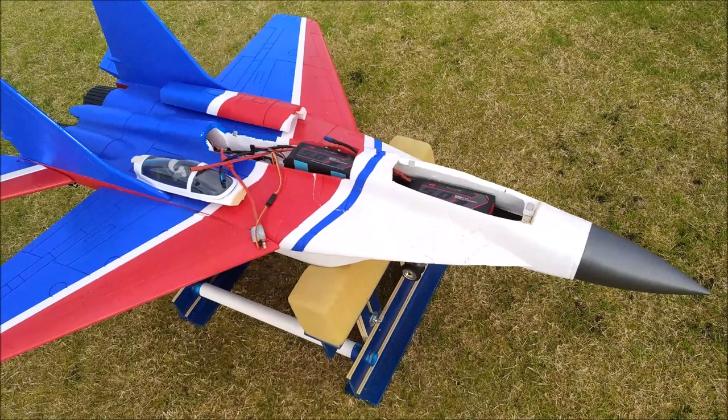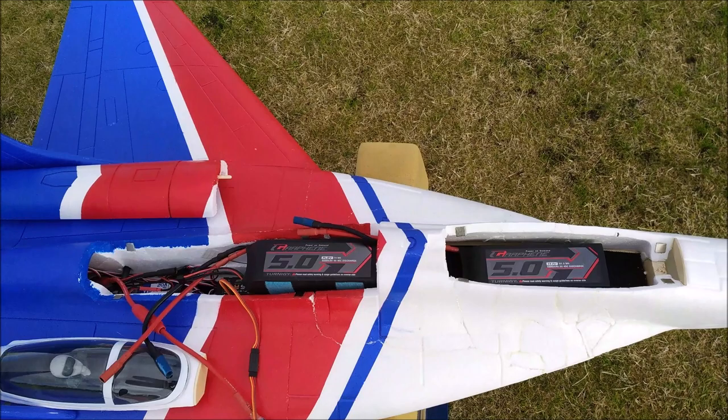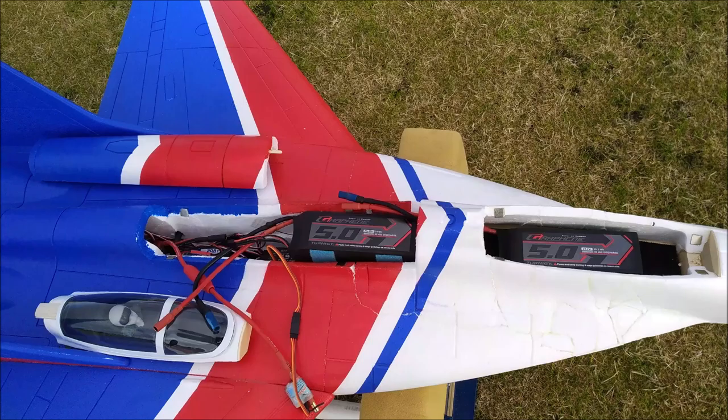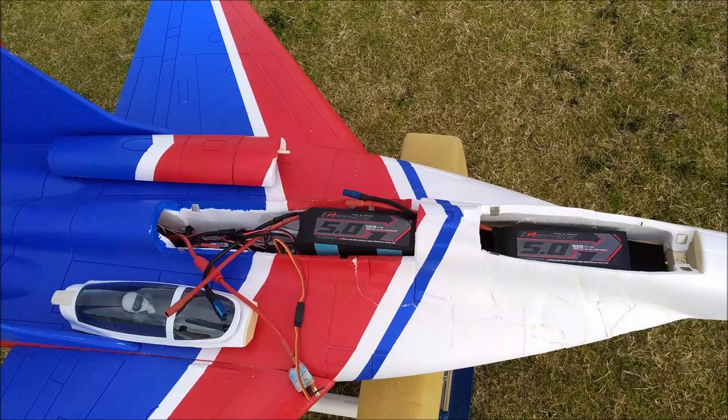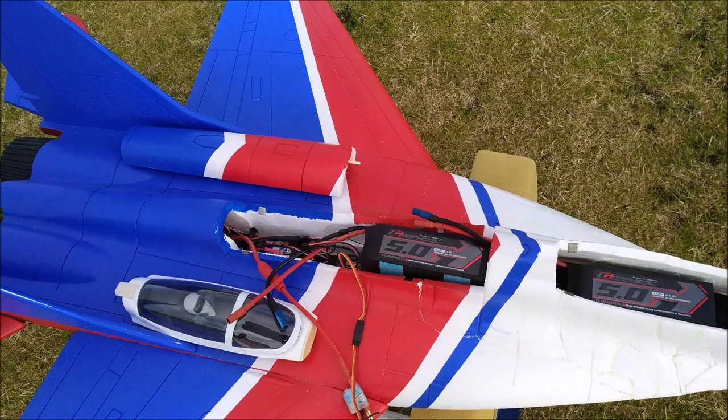That'll all be filled and fiberglassed later and the whole plane will be repainted. I'm just test flying again to make sure everything is how I like it. It's flying on 7S, so it has two 70-amp HV ESCs. It's running 70mm fans — WOMO EVO rotors inside CS10 housings with 2200KV inrunner motors.